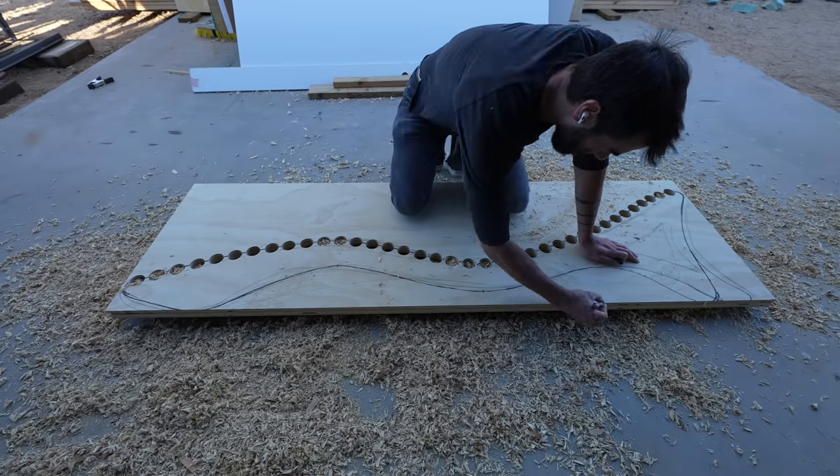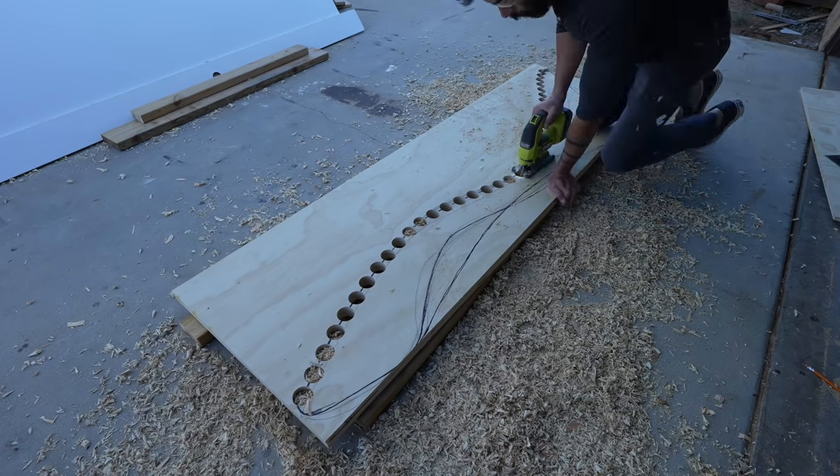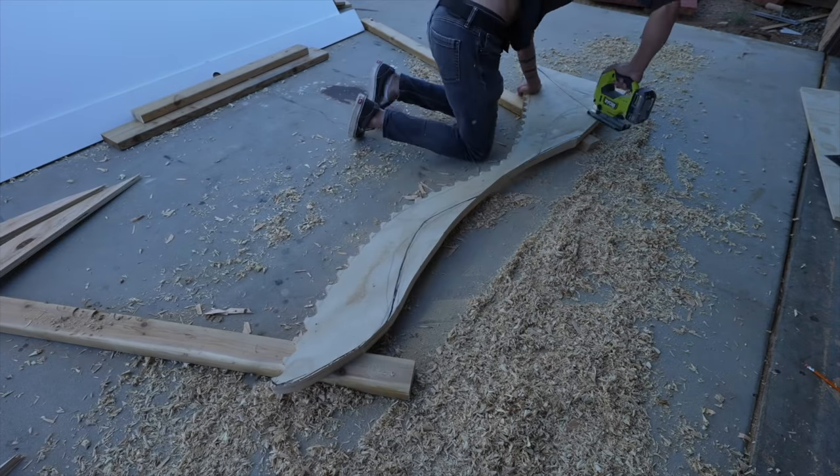I was really happy with the upper curve, but the lower one just felt like it was a little too parallel. So I drew a different curve, got my jigsaw, and cut out the two profile pieces for the side panels.